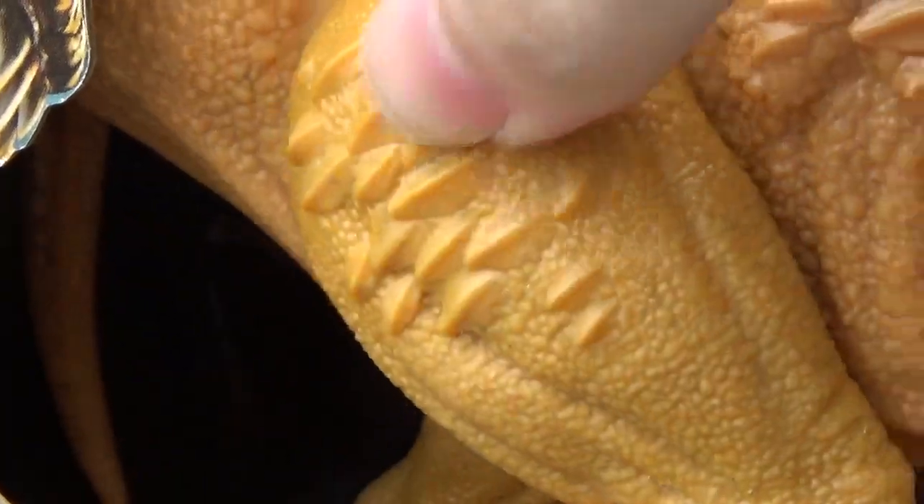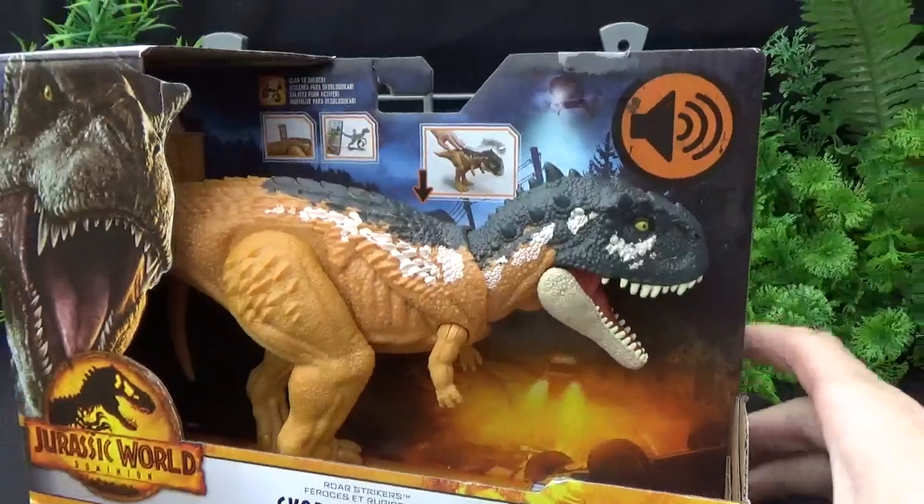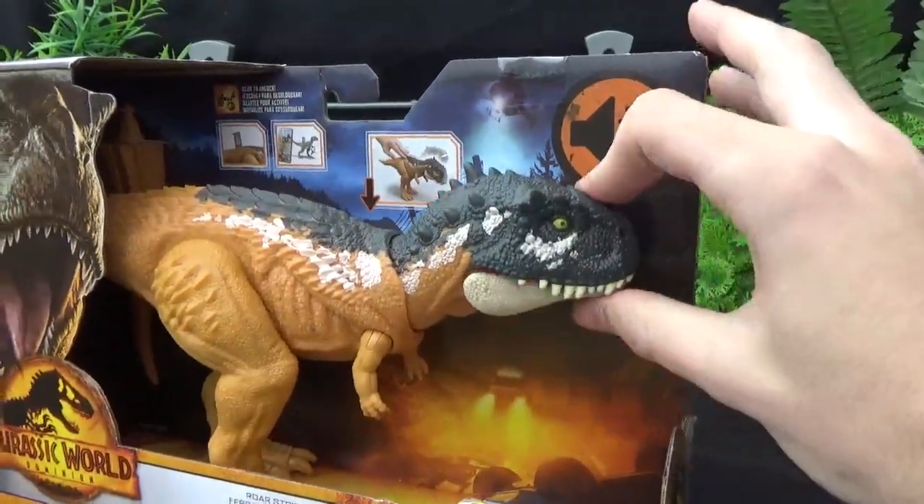These armor scales right here are pretty — they pop out, they're nice. It's got more of that sleek appearance with them, but it's got a bulldog-like head.